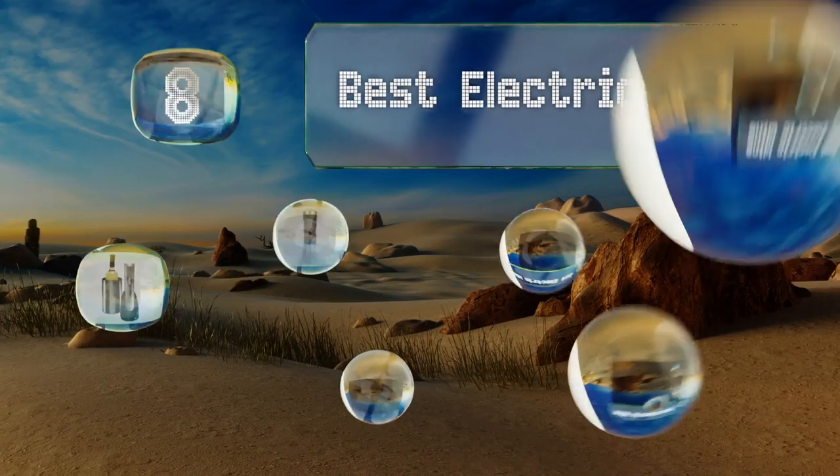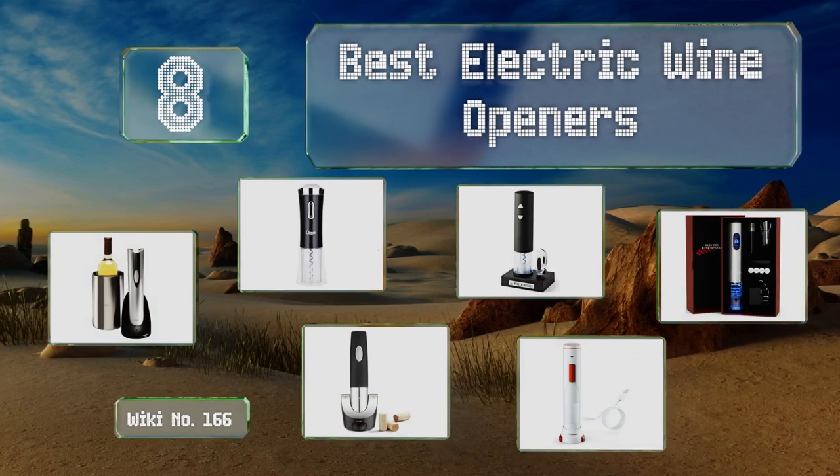EasyVid presents the eight best electric wine openers. Let's get started with the list.